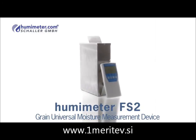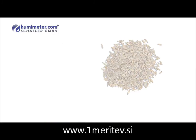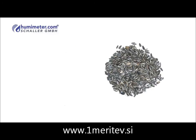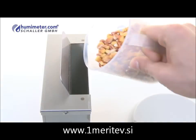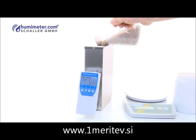It measures all known cereals within a measuring range from 5 to 40% of moisture content. Because of its large sample quantity, the Humameter FS2 is especially suitable for freshly harvested and saturated grain.